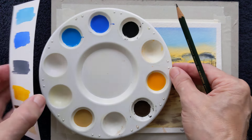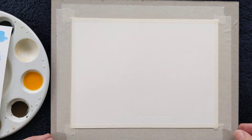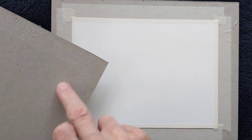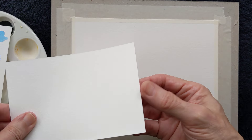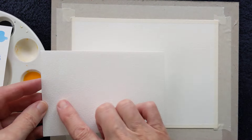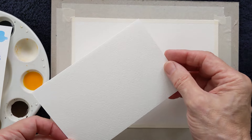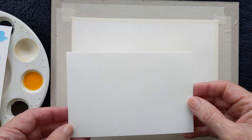So where do we begin? At the very beginning, of course. I have my paper just stuck down to a board — a piece of cardboard that comes as a backing for the watercolour paper I buy in pads. I'm using 140 pound weight Bockingford paper. I will put some description and the list of colours below.